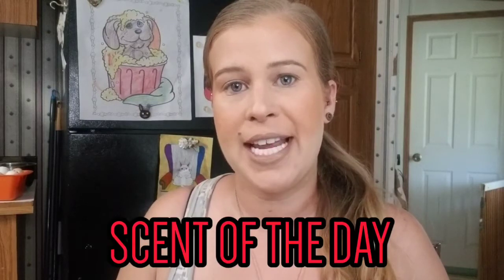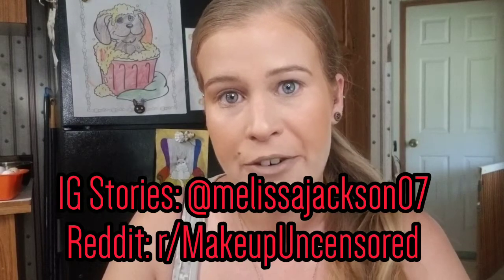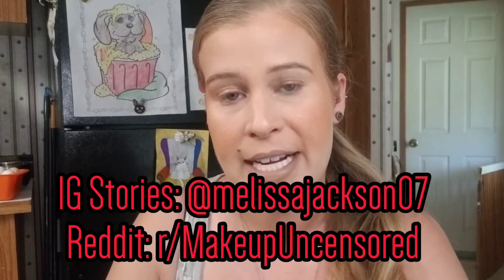Hey guys, what's up and welcome back to another video. For the scent of the day, I have my Scentsy going and it's still the same candle, which is Angels Wings. I'm also using patchouli incense — kind of funny, I don't really like the smell of patchouli but the incense smells really good. Thank you for being here today. Take a moment to subscribe to my channel and hit the notification bell, and I do post on Instagram and Reddit every single day.